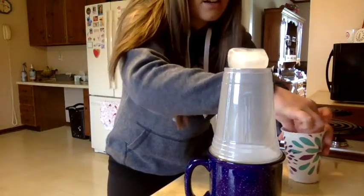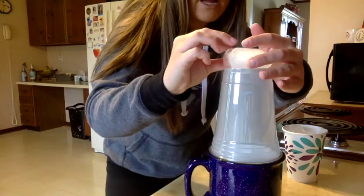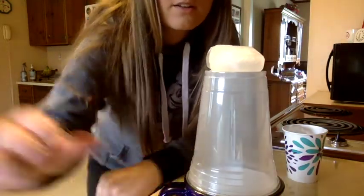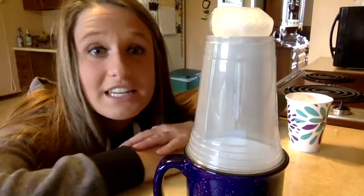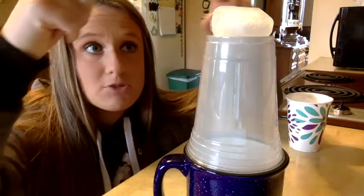Put your ice on the top to represent that cold air that your water vapor is meeting in the sky. Start to look at what's happening — you can see it's starting to get foggy, representing a cloud, because the heat is rising up and meeting that cold air to form a cloud. You can see that cloud forming there, just like it would in the sky during the water cycle.